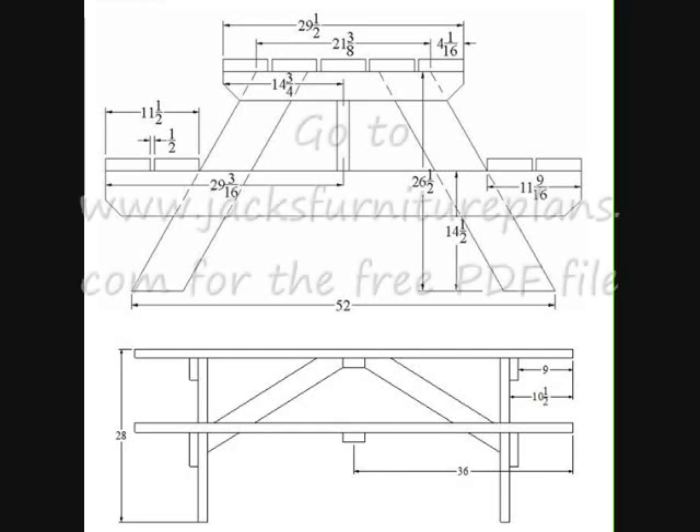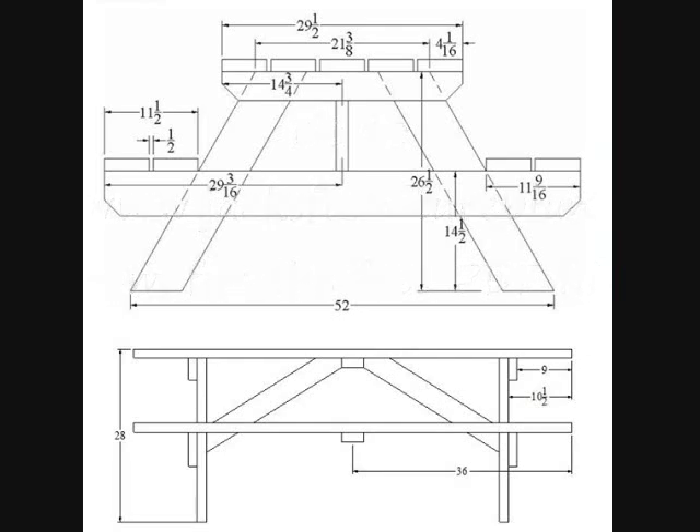Hopefully it's close to the grill — pop a top on a Colvín and enjoy yourself. Listen, if you want the PDF plans for this, just go to www.jacksfurnitureplans.com. This plan set is on there as a PDF file. Go ahead and print that out and you'll have all this stuff plus a few other notes. Well, enjoy the table and enjoy them brats!